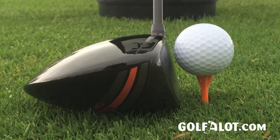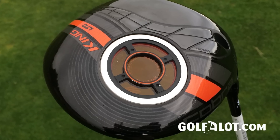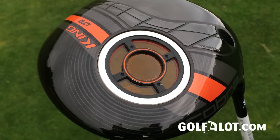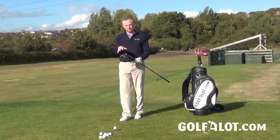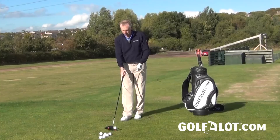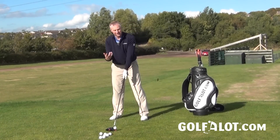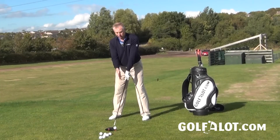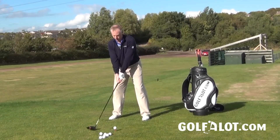The big thing here is the spaceport getting the CG in the right place. Compared to other premium drivers, this doesn't have a huge amount of adjustability — you've got the adjustable hosel to control loft, but outside of that everything is engineered into position. They're just trying to engineer the head as well as they can, which is good in many ways. Sometimes I wonder whether people actually need all that adjustability in premium drivers, so it's really up to you whether that extra built-in technology is worth it.